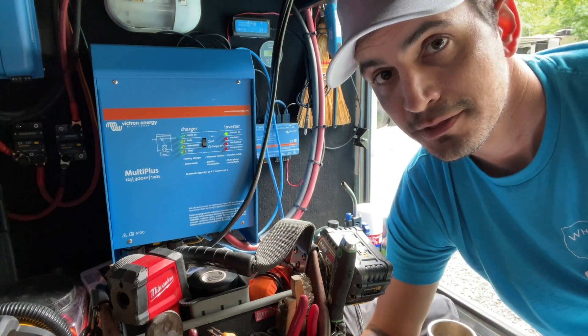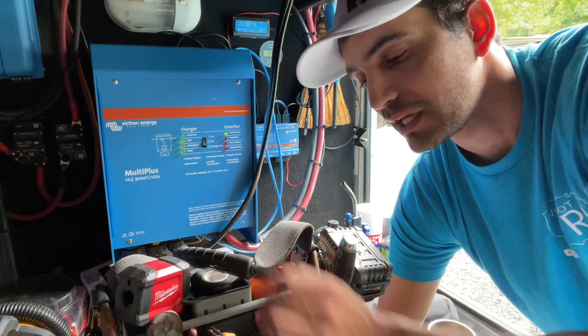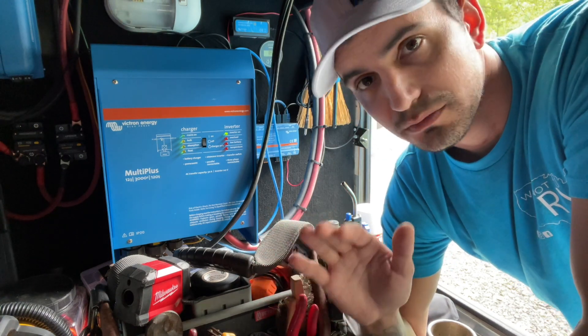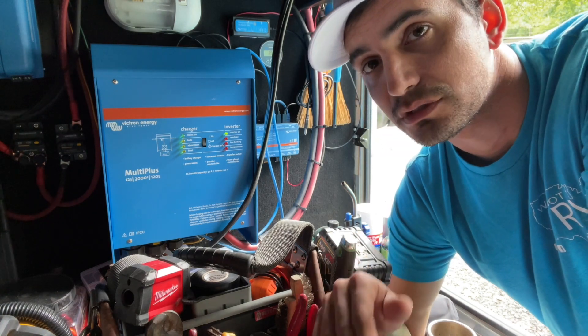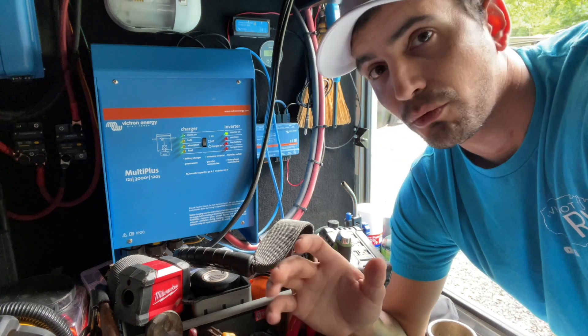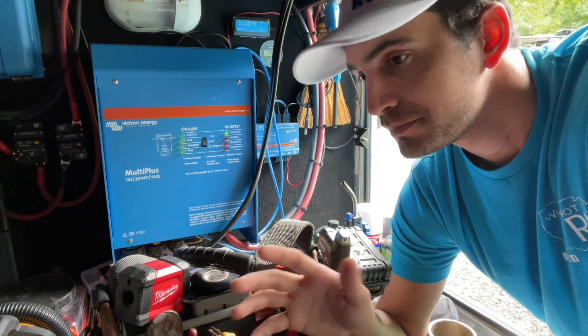Is it worth the price? A Victron MultiPlus like this is around $1,200. I think they range anywhere from about $1,100 to $1,400 for some of the regular models. They do go way up in price when it comes to higher volts or higher watts and more capability. But for a regular 30 amp or 50 amp trailer, if you're just trying to feed one leg of power, it's about $1,200.